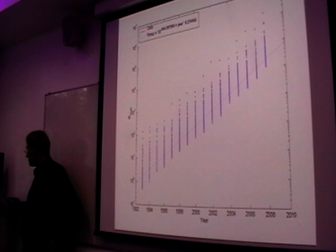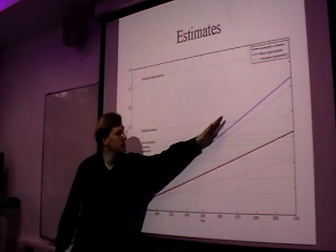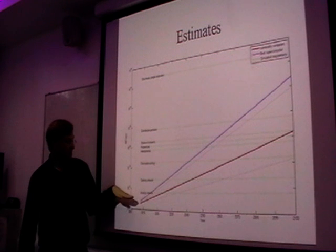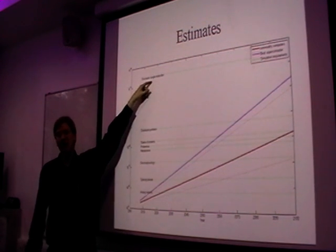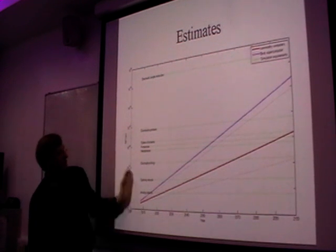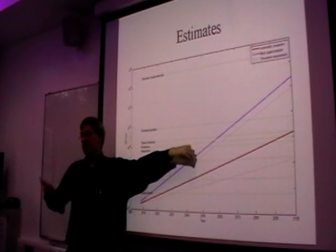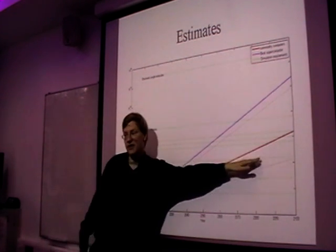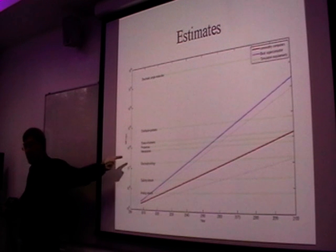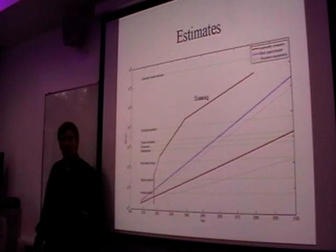Depending on what level you want — this is supercomputer speed, which is behaving very nicely. One way is to use Moore's law and look at how much computing power we're going to get at different points in the future. Depending on our assumption of how much we need to simulate the brain — from the simplest possible models down here, up to a single molecule simulation — we can look at what point we'd at least have enough computing power. It might turn out we need to simulate somewhere up here, which would put us in the 2040s. We can make some educated guesses and update them, and sketch in what we think about scanning technology to get rough estimates.